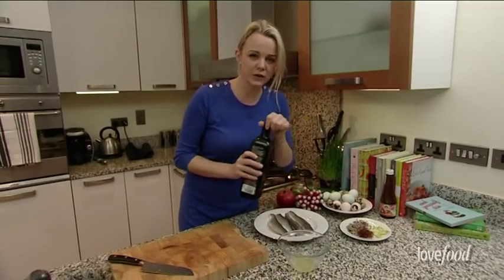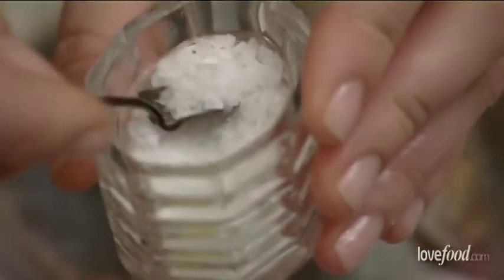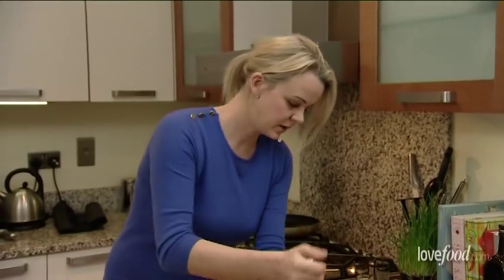Now a little slug of olive oil. I love olive oil — it's one of the best oils you can use. Add a bit of salt too, and a good bit of pepper. So that's basically your marinade done.